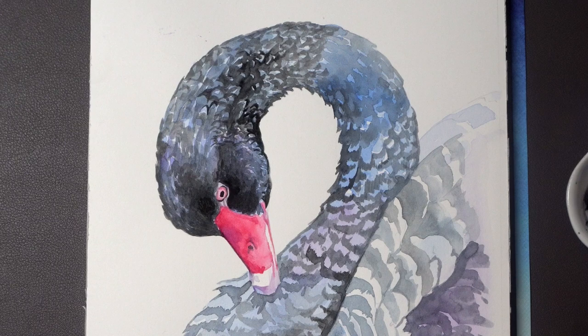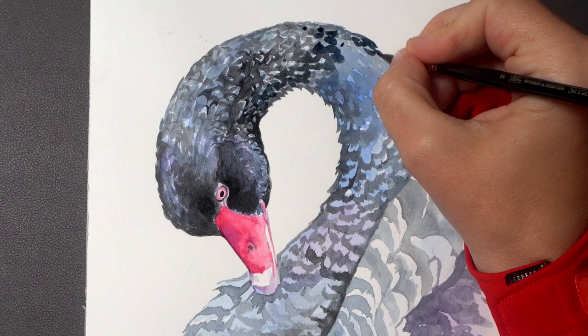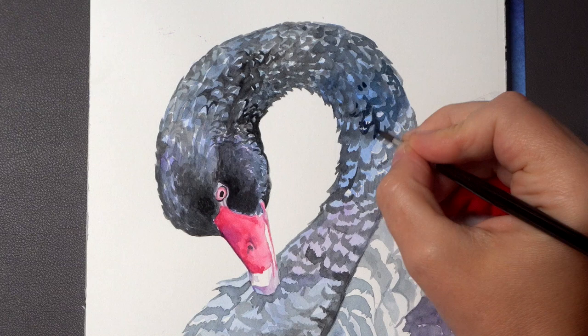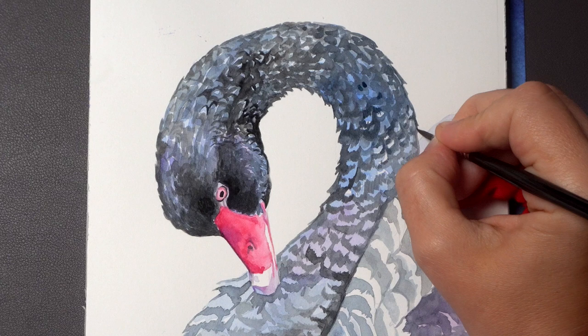It all sounds a bit complicated, which is why sometimes we need a shortcut — and that brings us to my first reason for using black straight from the tube in this painting. I think it's totally okay to use it sometimes if your goal is not so much to create a realistic sense of light on your subject but something else. I have a very specific goal for this painting: to create a very strong, striking silhouette that captures the beauty of this specific bird. I will not be adding any other background elements with color, and I'm not concerned so much with natural light. The painting is more on the decorative side, and that's just the way I like it in this case.